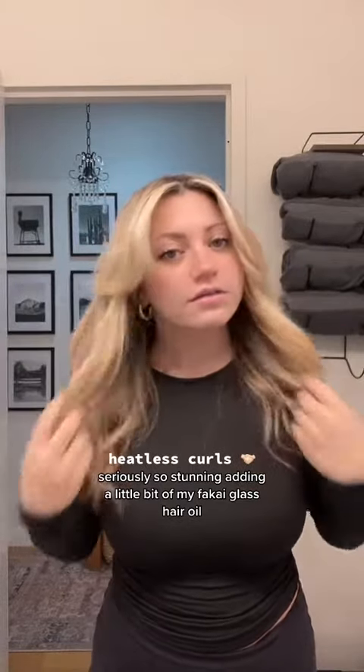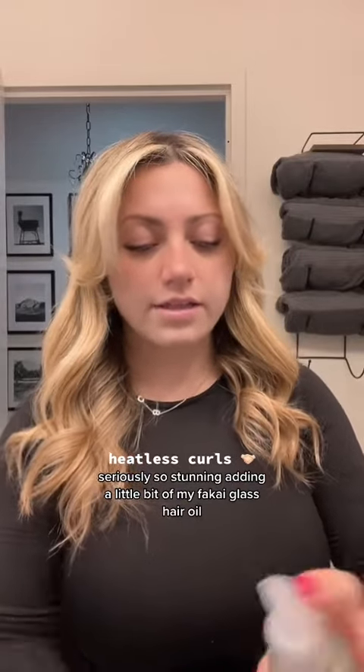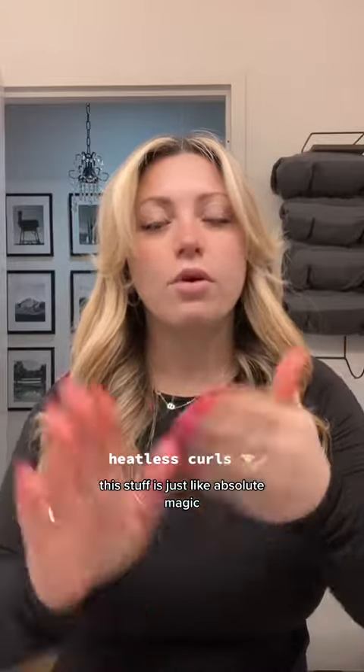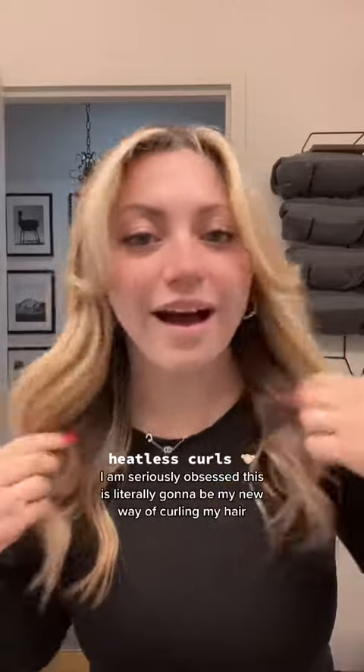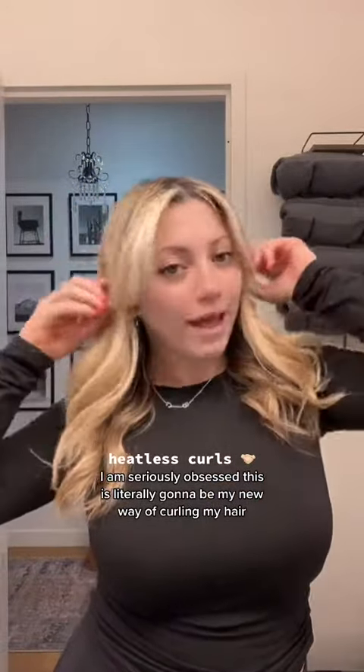Seriously so stunning. Adding a little bit of my Fakai glass hair oil — this stuff is just absolute magic. This looks so good, I am seriously obsessed. This is literally gonna be my new way of curling my hair.